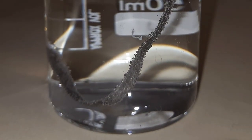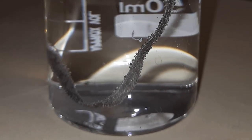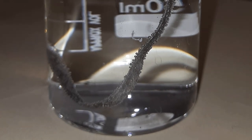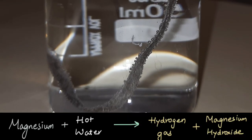And what do these bubbles indicate? Well, they show that there is a gas which is forming. It turns out when magnesium reacts with hot or warm water, there is a chemical reaction which happens. The gas that is released is hydrogen gas, and also magnesium hydroxide forms.